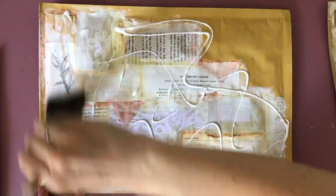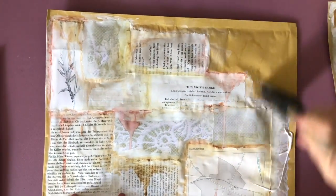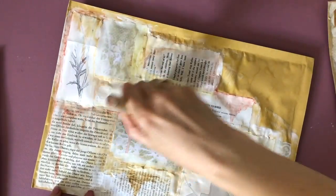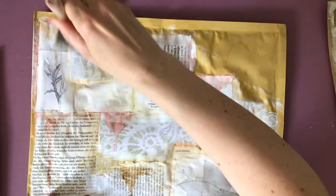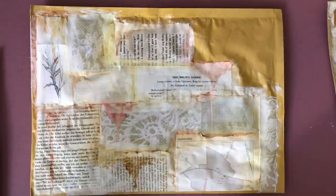Now I'm adding some matte mod podge to seal everything in. You can also use some clear gesso if you don't want to use mod podge, but mod podge is definitely the cheaper option. You will see even when it's dried it is still kind of shiny, surprisingly. So if you don't like that, it's better to use the clear gesso — you can get glossy and matte, but the matte is really, really matte from my experience.